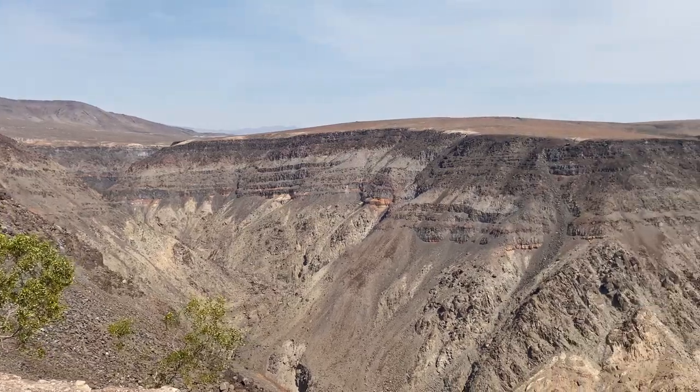I also want to point out: whenever you are flying drones, please make sure you are checking your flight maps and only flying in approved areas. For example, inside the national park we won't be able to fly, so we have a very specific map range. If you're going to do any kind of tests like this on your own, please make sure you're only flying in authorized areas and not inside places like a national park where you'll get in big trouble.